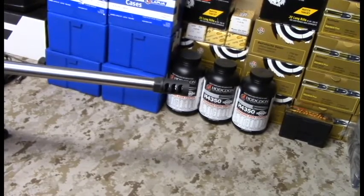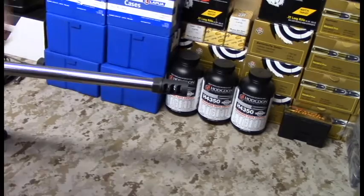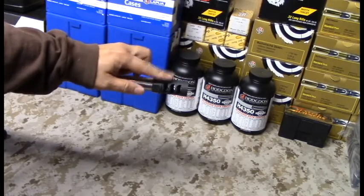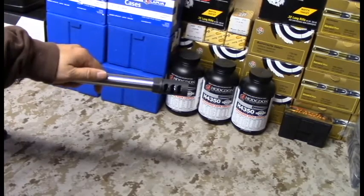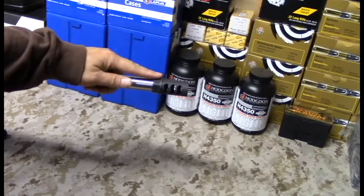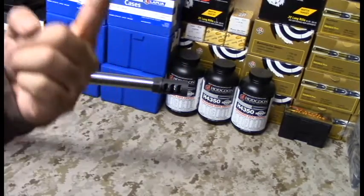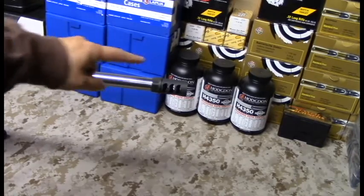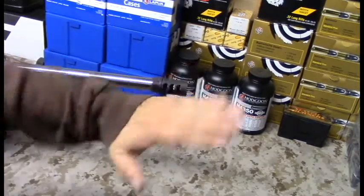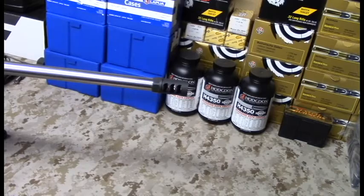Now the billion-dollar question: in a few days I've got a one-day match. I'm going the day before to re-zero this rifle with the new brake, since it should change my point of impact. I plan to shoot 75 rounds the day before to warm up and work on skill sets, then shoot the match itself which requires about 70 rounds — 150 rounds total. Two key questions: one, does the brake reduce recoil and do what it's supposed to? Two, does this jam nut stay locked and not work itself loose in the middle of a match?